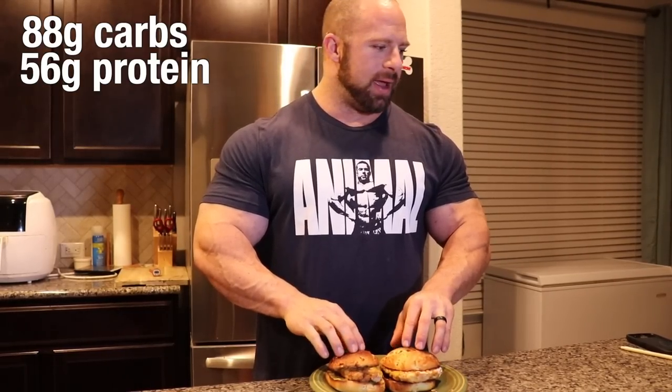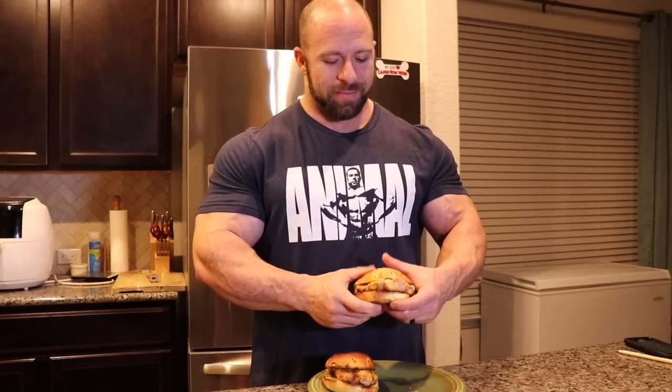I added back in the flour and egg macros, and for my two sandwiches with 8 ounces of chicken it came out to about 88 grams of carbohydrates, 56 grams of protein, and 5 grams of fat — very low fat. If you need more fat, you can always add more toppings. I did burn my buns a little bit from the toaster, but the sandwiches look great. Please let me know any other recipes you want to see, leave comments below, and let's enjoy this sandwich!